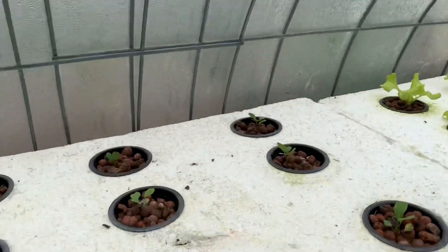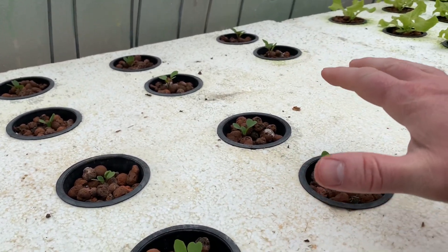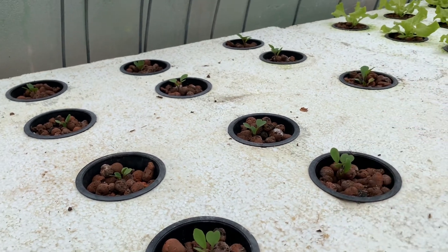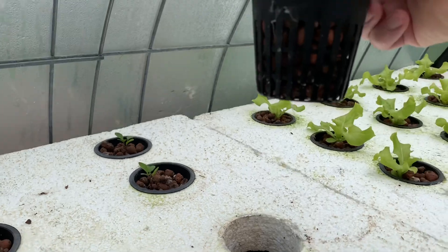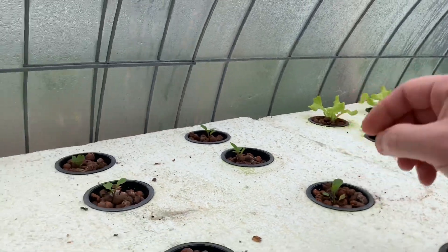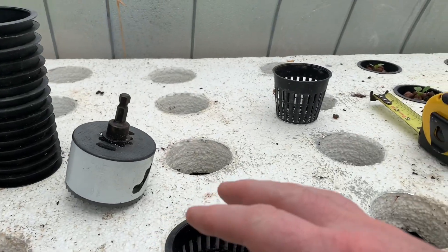A week after that I put in this bed — this is arugula. It's kind of a slower-growing lettuce to start so it's taking a little bit longer. They've probably been in here a week and I'm just barely starting to see roots come out. Next I'm going to fill up the third bed with butter crunch lettuce and walk you through how I do that.